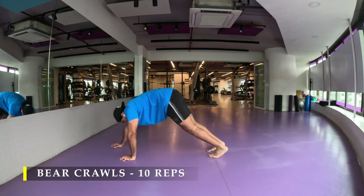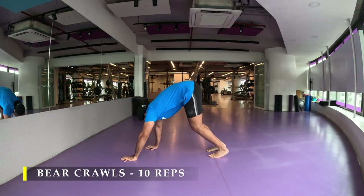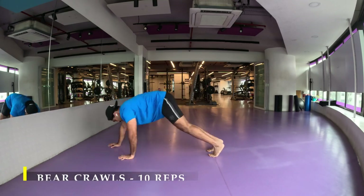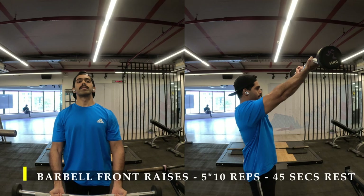This particular exercise ensures you get optimum compression in your shoulders and gets them ready for all our shoulder-based workouts. Post completing bear crawls, I moved on to my first exercise: front raises with a barbell.